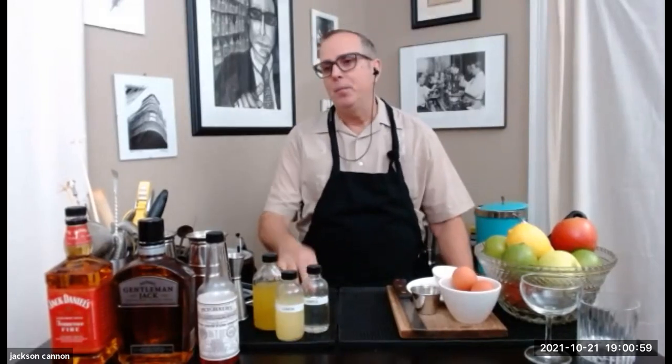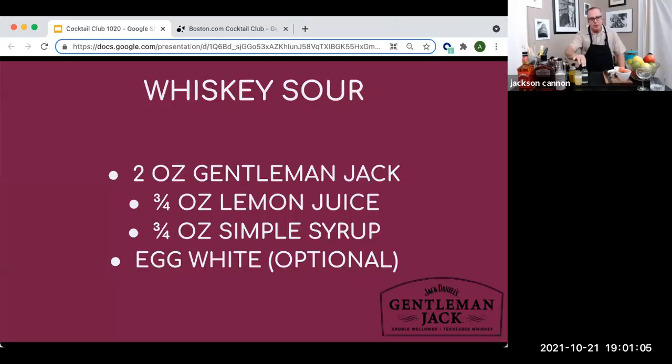We're going through everything you need for tonight's session while taking your messages from the chat. We're going to make a Gentleman Jack Whiskey Sour — you'll need a little lemon juice and simple syrup. We're going to use an egg white, that's optional. I brought a couple eggs out here in case I drop one, but one per drink is what I'd suggest.